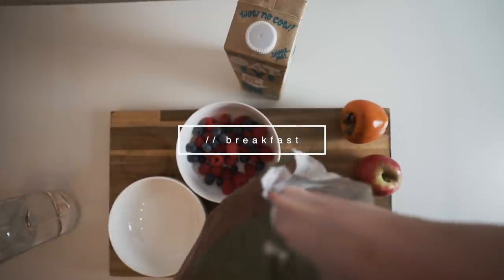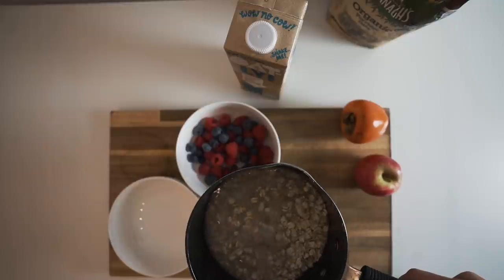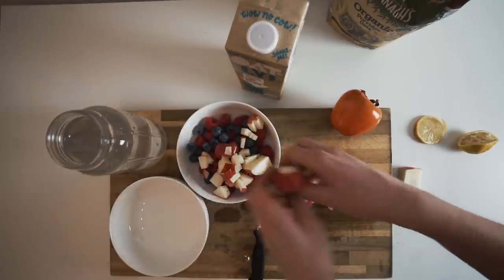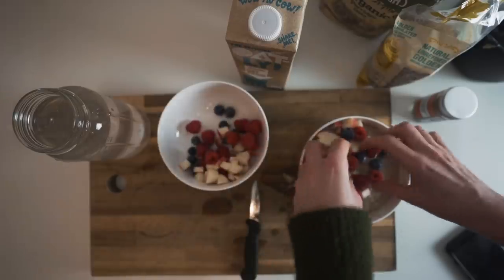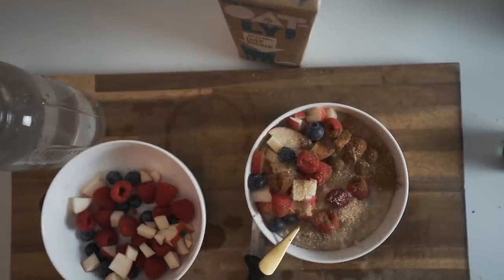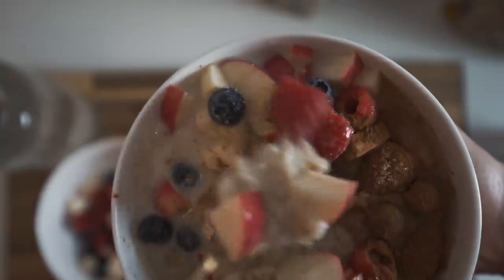First up we've got breakfast. I either have porridge oats or a smoothie, but today I'm having porridge oats and fruit. I just make my oats — a handful of oats, mix it with water, cook it on the cooker, add berries, add cinnamon, add sugar, and add some oat milk. That is it — pretty simple.